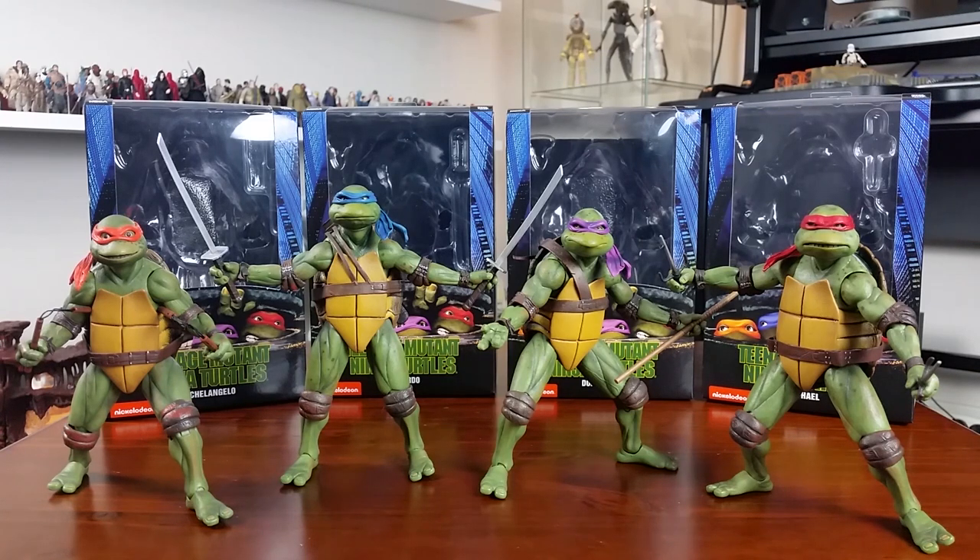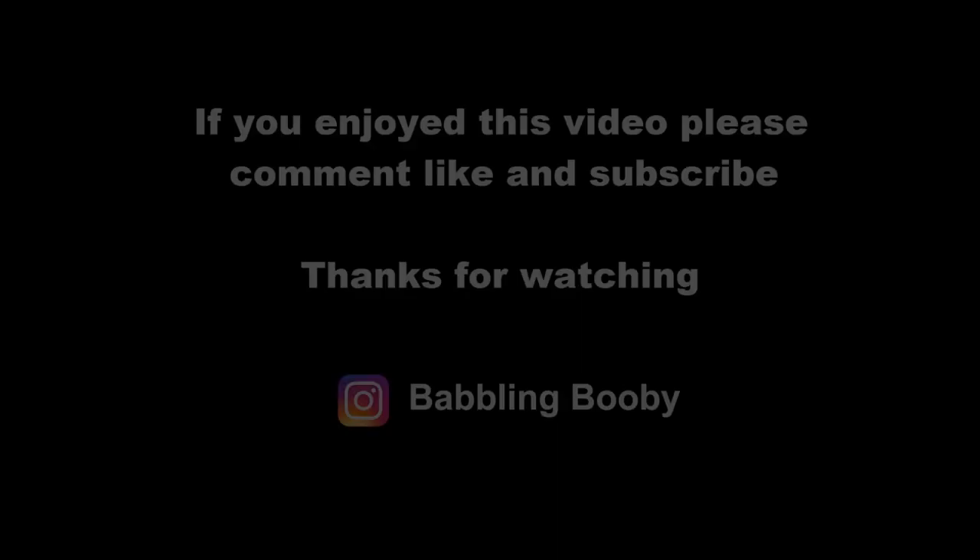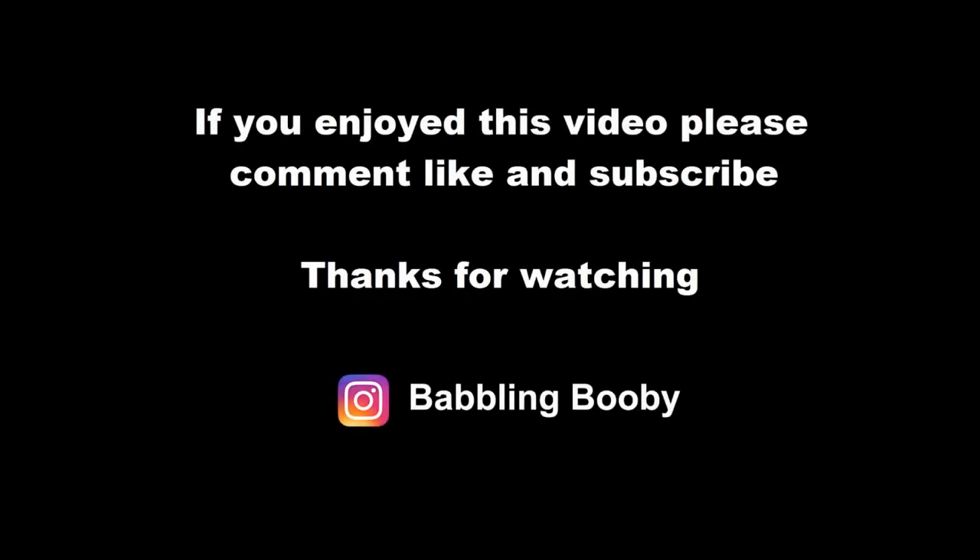Alright, that is it. Thanks for watching — don't forget to comment, like, and subscribe to the channel if you haven't already. Cowabunga!